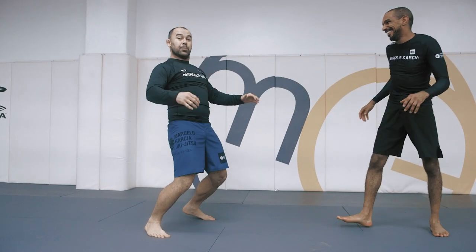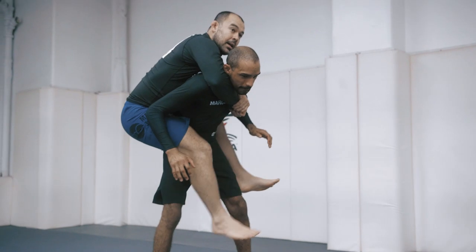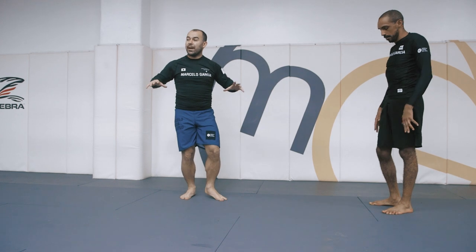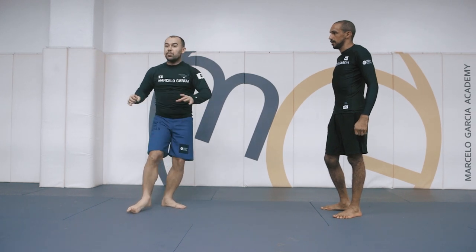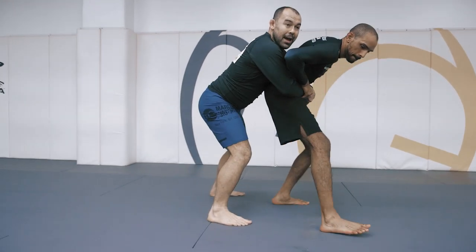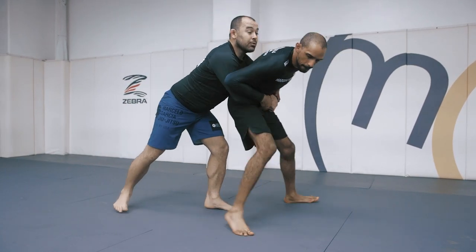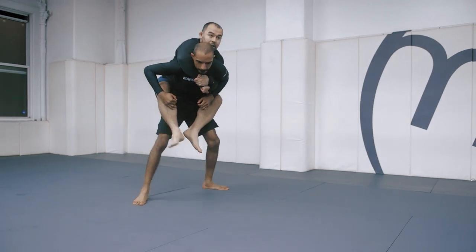So as the person pulls down, bring your weight back. I'm going to pull him back. As soon as I feel like he's putting his weight forward, I'll jump over. I'm hoping my hands are free — that's the only time I'm going to jump, once I feel my hands free. If you try to jump with your hands being held, you're going to end up in the air and on the floor.